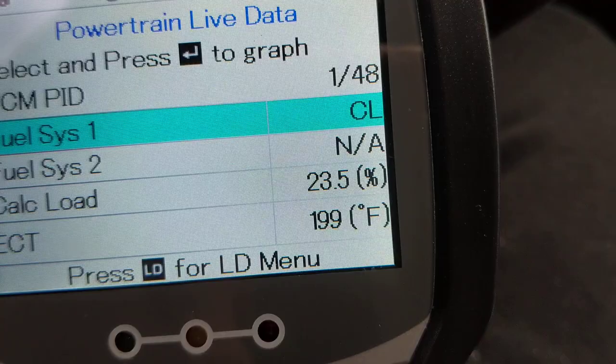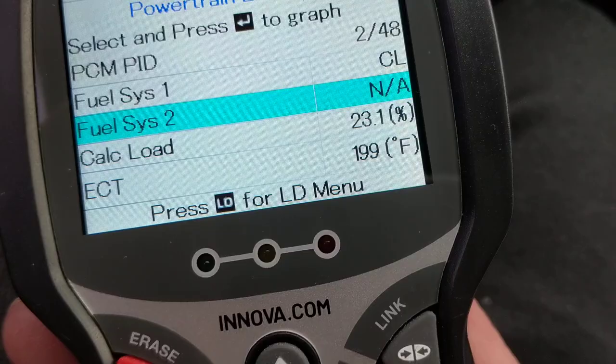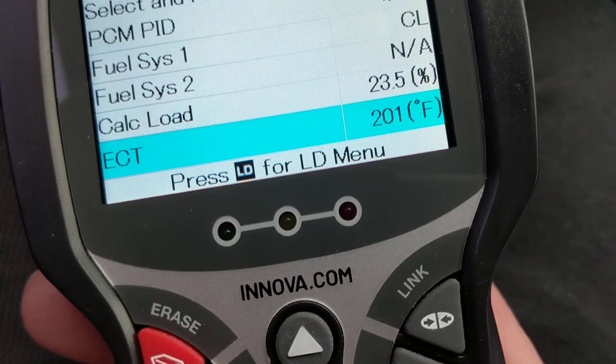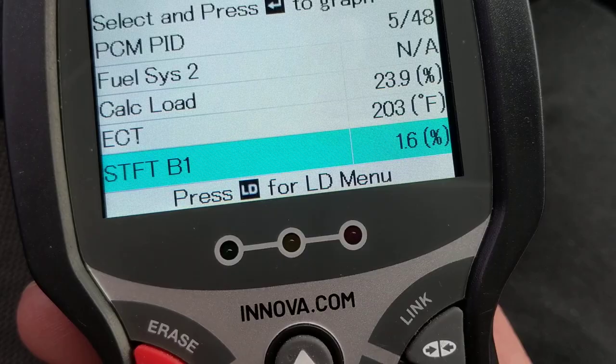Fuel system one can be closed loop or open loop — in this case it's closed loop, as you can see. If we select it, the highlighted section tells you quite a few things: the load as a percentage showing how much load is on the engine, and ECT which is engine coolant temperature, currently at 200 degrees, which you'd normally see in the middle of the gauge.